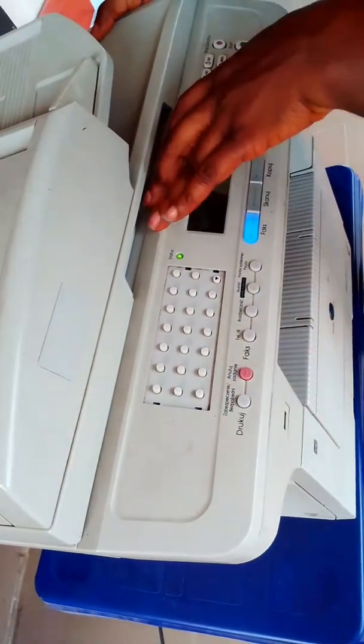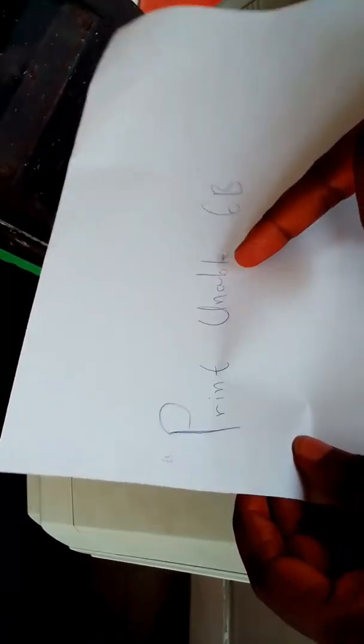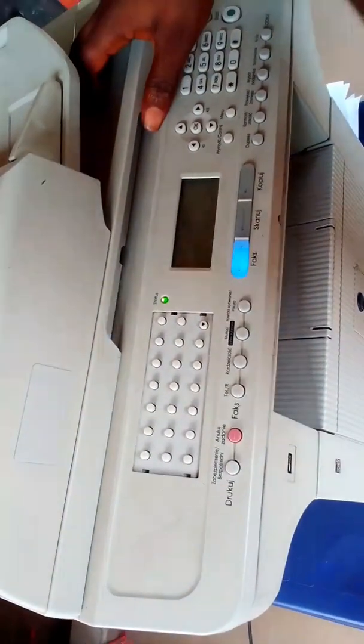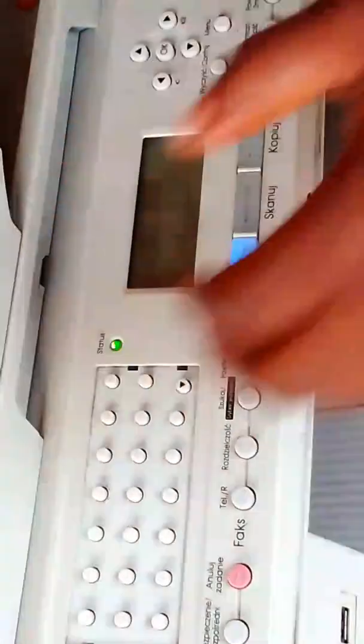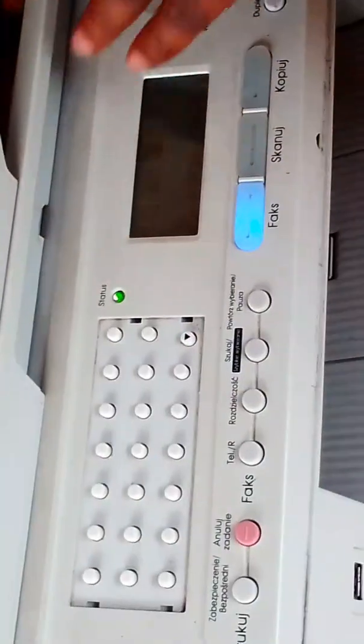Now, this particular error is called Print Unable 6B. Look at the paper — this is how it looks. Print Unable 6B. This kind of thing is displayed on your screen. Don't panic, it's very simple. Some engineers will tell you that you have to pay $20,000, $50,000 — a lot of money just to fix it. They will tell you the board is condemned, the motherboard, this and that. But all those are crap. Believe me, they are all crap.